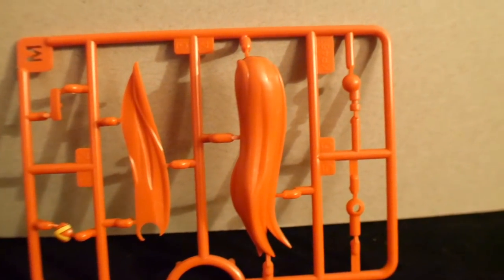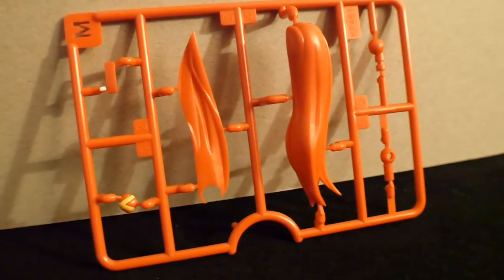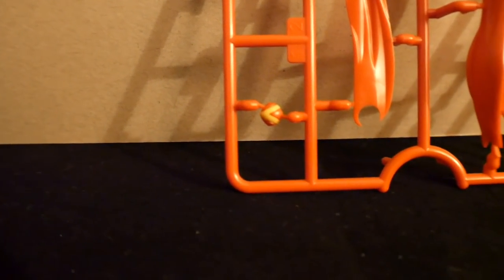Runner M is going to be kind of like a soft red — it's not truly pink, but it's kind of close to that tone. And then you're going to have the little part for the center jewel, the little crest.